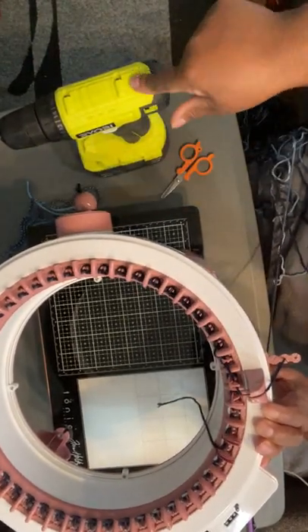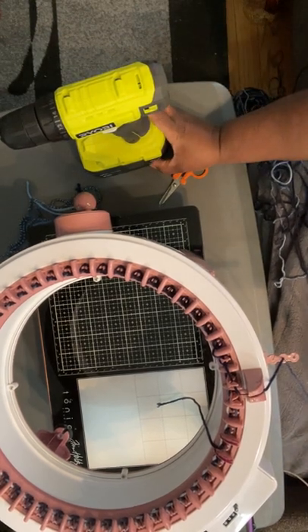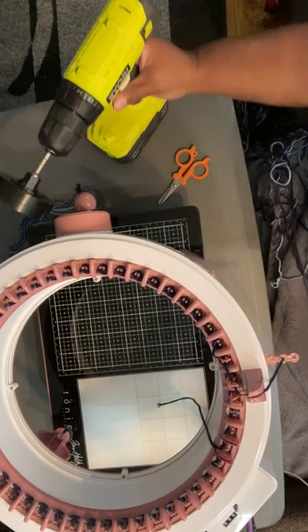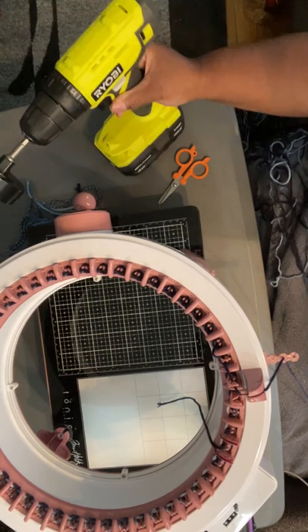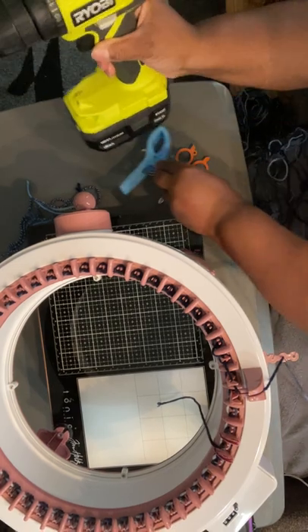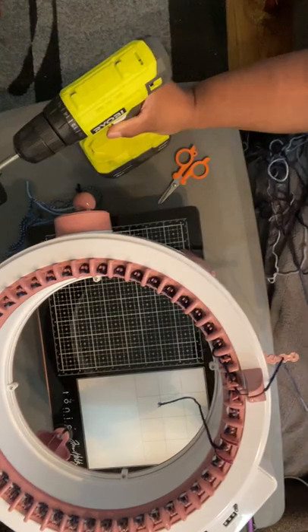If you have this drill or buy it from Home Depot, it comes with a 1-amp battery. If you have the 1-amp battery, you may have to tilt it and hold it like this. Or if you have it on a box, put something underneath to make it the same height.